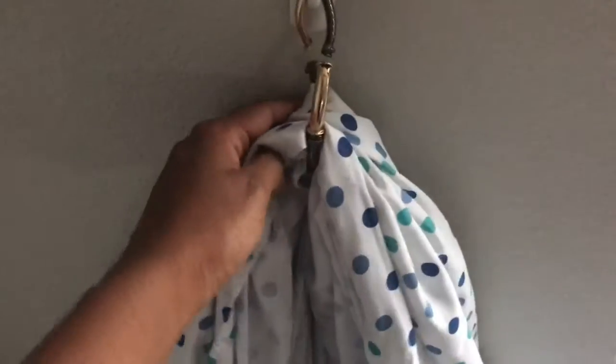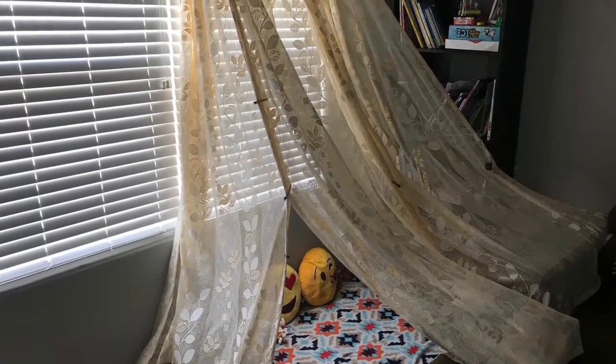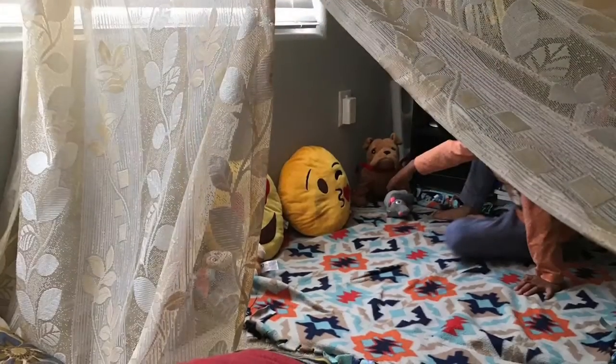I just hung it to the hook and tucked in the edges under the blanket that is on the floor. It is so simple — but that was too small for two of my kids.